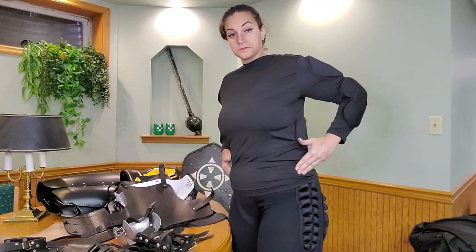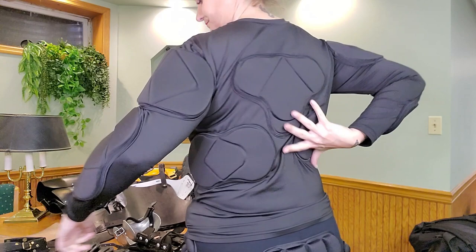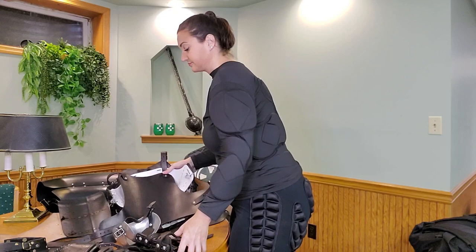Here I'm showing you my soft kit. It is a pair of hockey shorts and top. It has hip padding, kidney protection, elbow padding, and more importantly tailbone padding. I have had some tailbone injuries in the past from horseback riding so I like to protect that area.